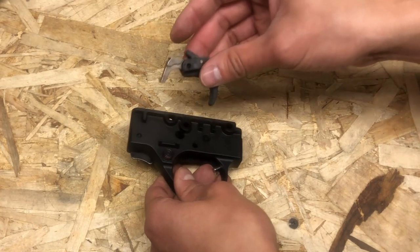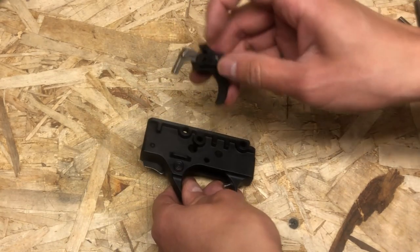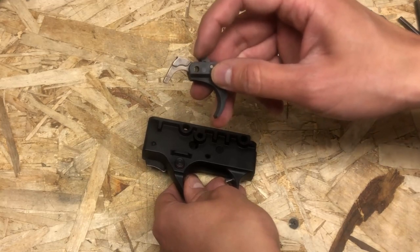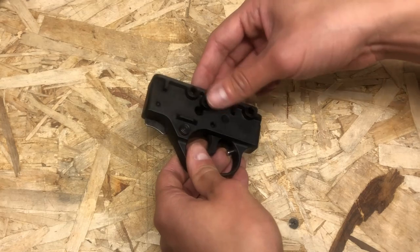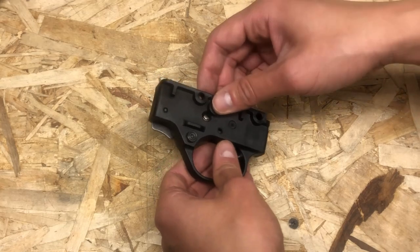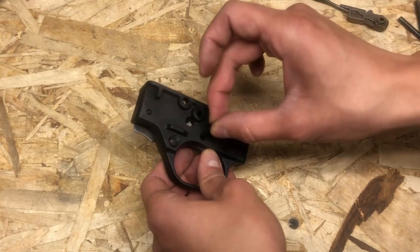Take the trigger group right here, slide it back, and realign this hole right here with the hole that holds the trigger group. Then reinstall the trigger pin.